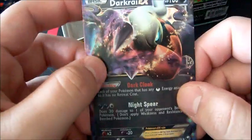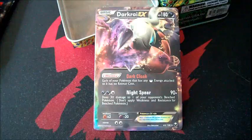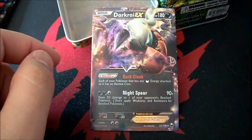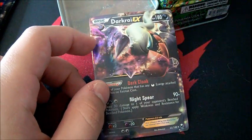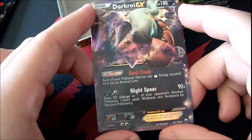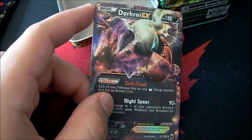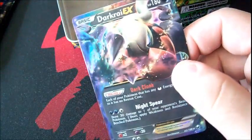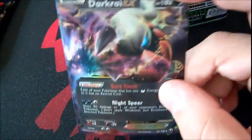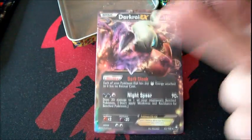I've stated in other videos: a proxy is a card that takes the place of a real card when you're play-testing. If I were playing a deck and didn't have another Dark Ride, I'd put this in as a proxy — it's fake, and I'd inform my opponent. Other than that, fakes are pretty much useless. The only things I see them used for are proxies and ripping people off.